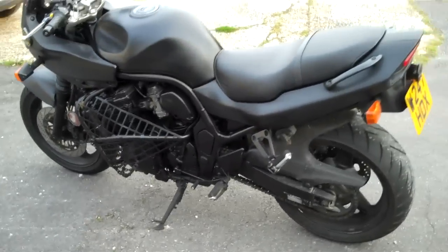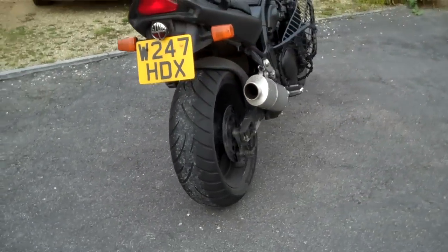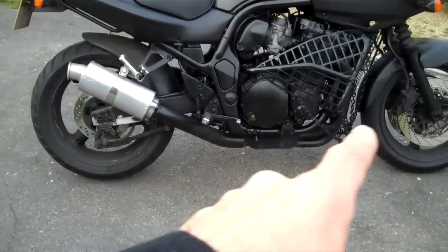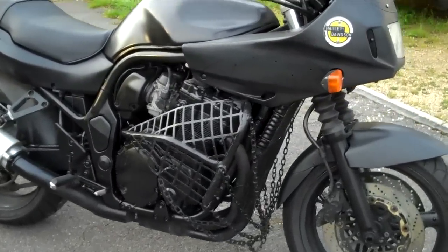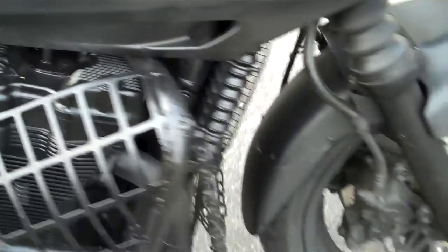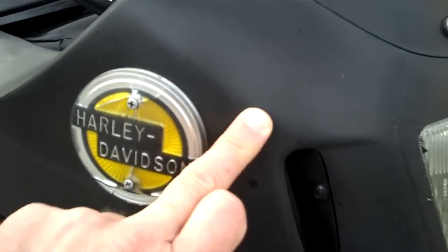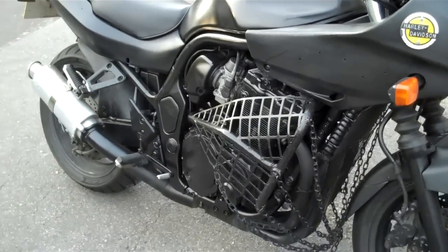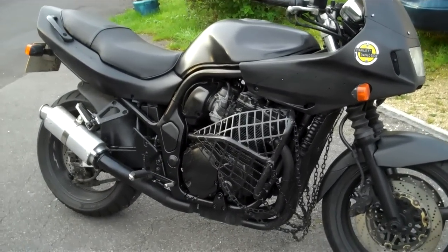As requested, a walk round of the Bandit project so far. It's looking cool — stubby can sounds the biz. Everything's wearing quite nicely, seasoning in quite nice. And as we can see, this bit doesn't get any weather on it so it's still shiny shiny. But this — this is weathering in lovely. It's all getting scuzzy and horrid. So as time goes on, the wonderful coming British winter is gonna make this look like a proper junk pile. Can't wait — yeehaw.